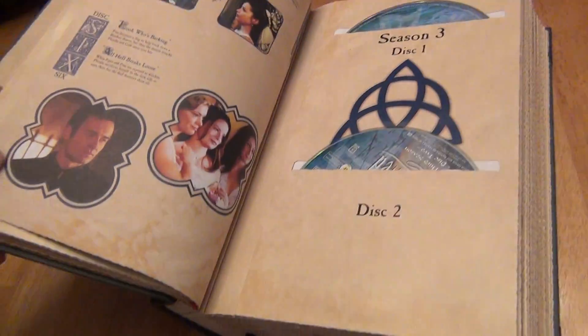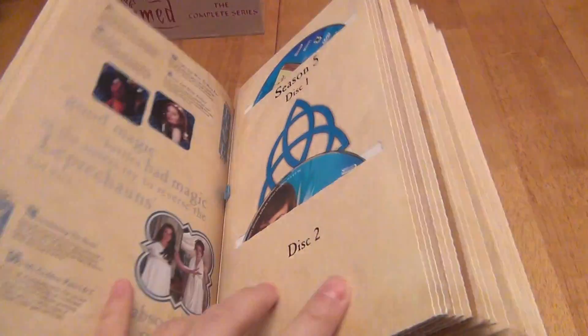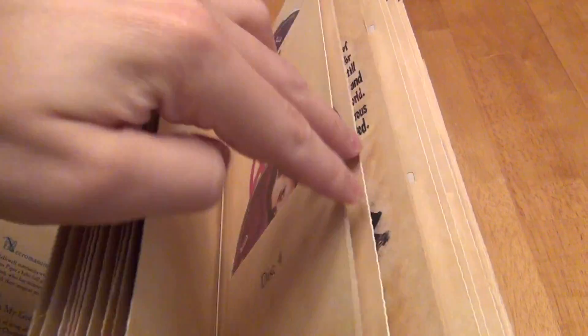One thing you'll notice is that the book doesn't stay open really well. So you can flip it on its back and then get it to flip open like this, which might be a little bit easier to flip through so that you can leaf through it.